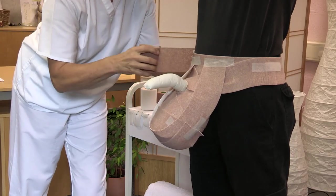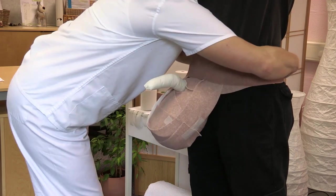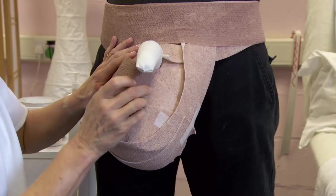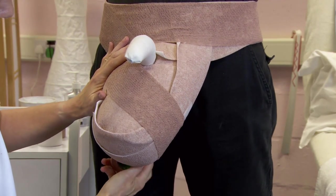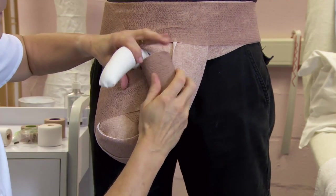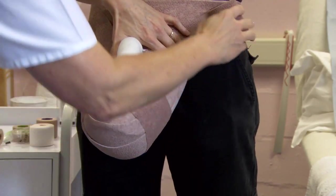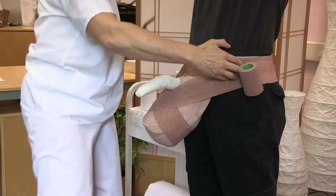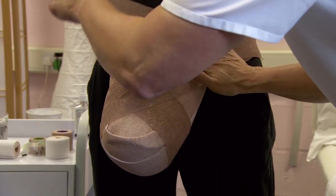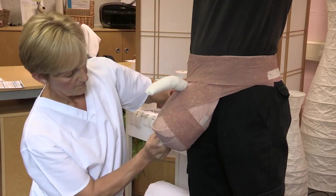Begin the compression layer application following the same circular winding around the hips, centring over the mons pubis. Bring the winding distally just beneath the penis. Proceed under the scrotum and come across the top in an upward direction to the hip bandage. Cut and secure with tape. Continue the windings to cover all of the comfort foam layer with at least two layers, applied with just enough tension to conform. Press and mould to the anatomy.